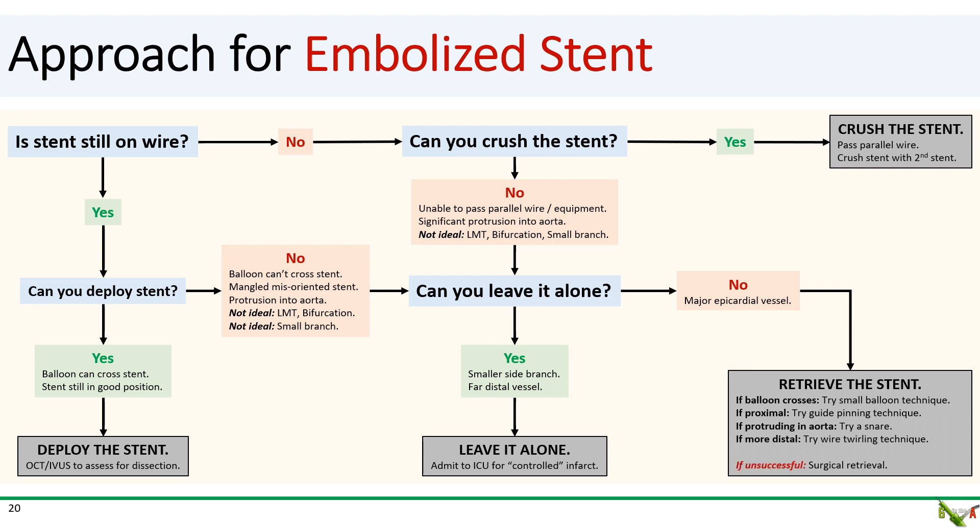Finally, if retrieval is unsuccessful, you'll need to call your surgical colleagues to take it out.